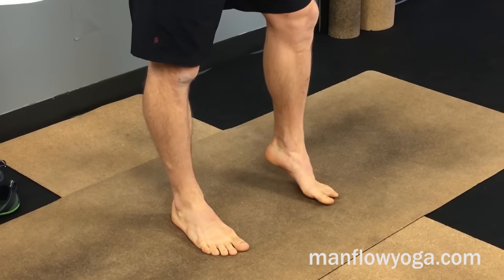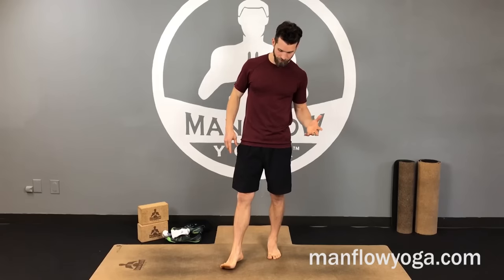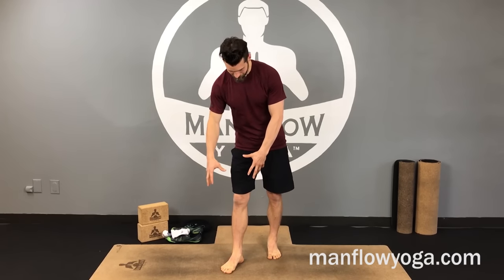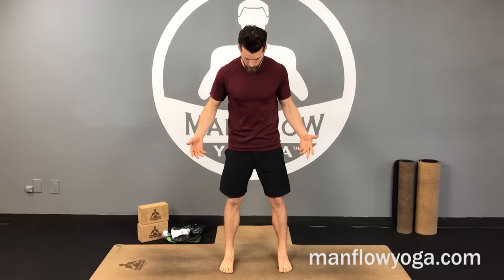If you don't have proper movement patterns in your feet, that can lead to ankle instability, weakness in your ankles, and knee instability — which can all lead to injury and just general suckiness.